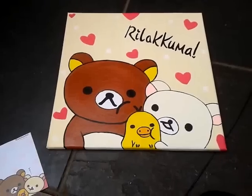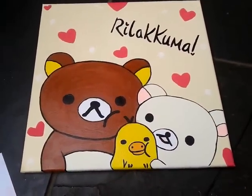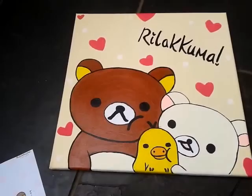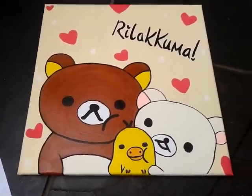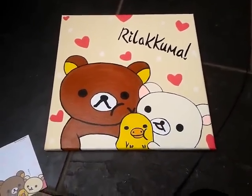I think it looks really cute and I'm really pleased with it. I'm sorry about the bad background — like the floor here. I don't have a piece of paper big enough that would be nice for the background, so sorry about that. I just wanted to show you this, and I'm sorry that the camera was a bit shaky too.